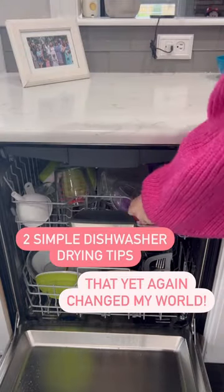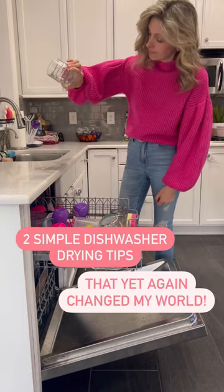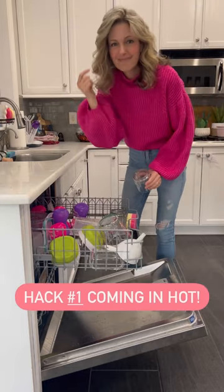Here are two dishwasher drying hacks that completely changed my world, because your girl was tired of the pool on top of all of her cups. Are you ready for hack number one?